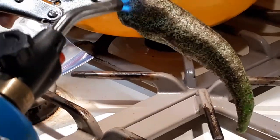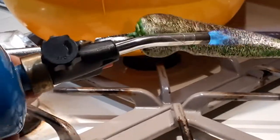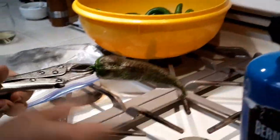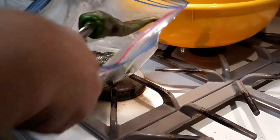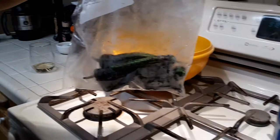This really didn't take very long, and I still have a lot of peppers to go. It's very safe — you're pointing the torch at the stove, which is ready for the heat. There's a bag of peppers, and soon they'll be edible.